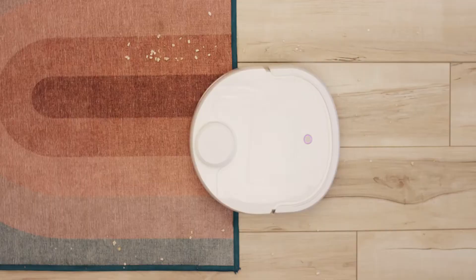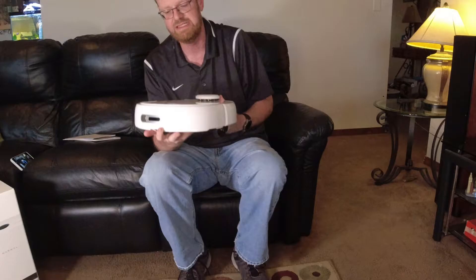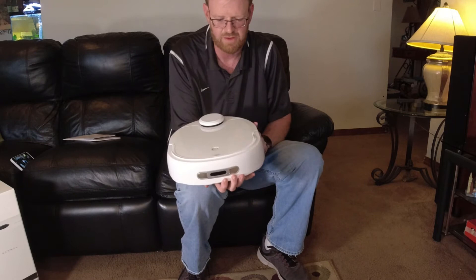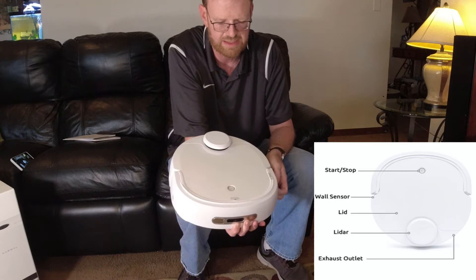I am familiar with this robot — I followed it since inception, since the Kickstarter program, and I've been very excited to get my hands on it. The company Narwhal did send me this sample to try out, test, and review. Looking at the interesting shape of the Narwhal T10, you can see it's not round and it's not a D-shape like some other robot vacuums — it's kind of a combination of the two.